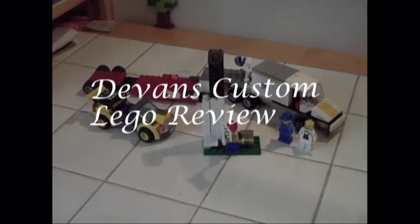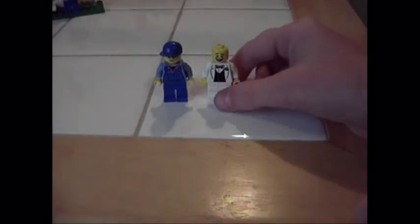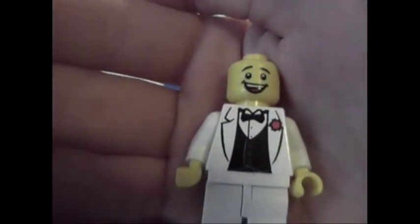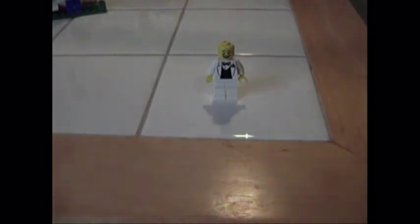Let's get right into it. We get two minifigures in this little custom build that I made. One of them has the face of the Where's My Pants guy from the Lego Movie. There's no back printing, just white, and I thought it was a cool idea since he's kind of like a celebrity. I gave him a white tuxedo — that is a really cool design because it came with the white pants and I just had to find the tuxedo.